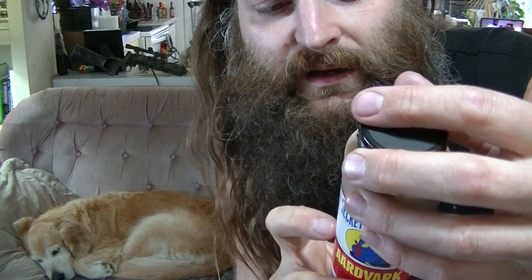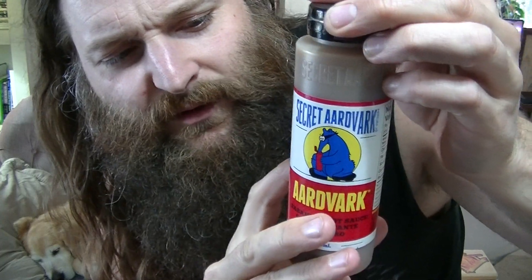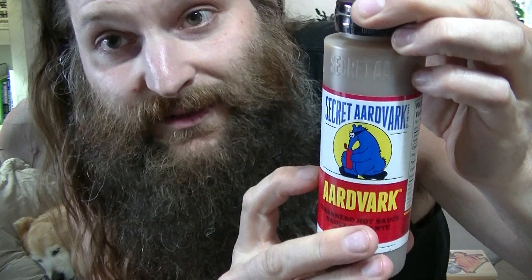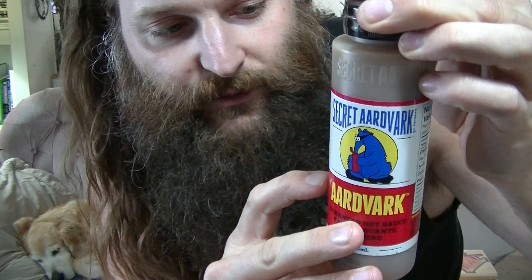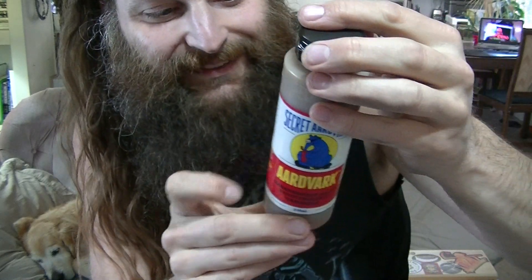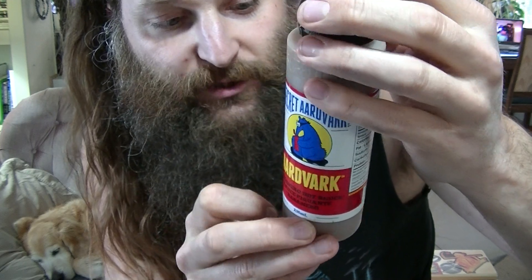I'm going to read the little write-up here: 'The flavor that kicks you in the mouth.' I like that. 'Not your usual hot sauce. A unique Caribbean Tex-Mex hybrid. Made with flavorful habanero peppers and roasted tomatoes. Dump on everything. The Secret Aardvark compels you.' That's great. Made in the USA, Secret Aardvark Trading Company, Portland, Oregon. Shake well — shakey shake, that's what we call it around here.